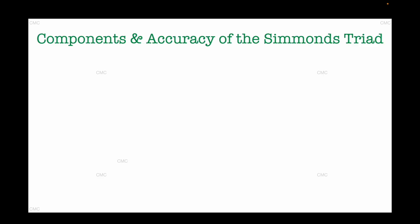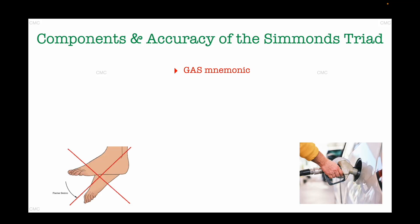Simmons triad includes, as the name suggests, three key components which we will discover with a clinical demonstration in more detail imminently. Here is a mnemonic I created that helps me remember the key components of this triad. The mnemonic is GAS — and perhaps the way you can associate this with Achilles tendon rupture is that if you rupture your Achilles tendon you lose your plantar flexion, which leaves you with no power, just like a car with no petrol or gas.